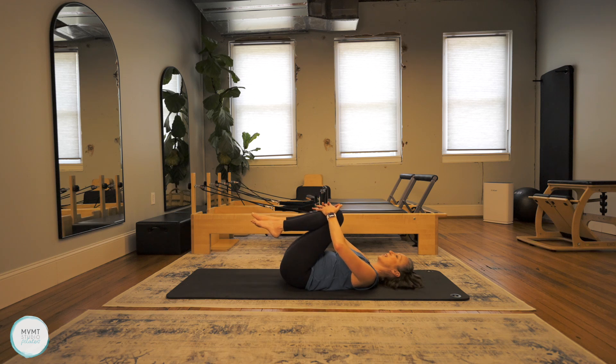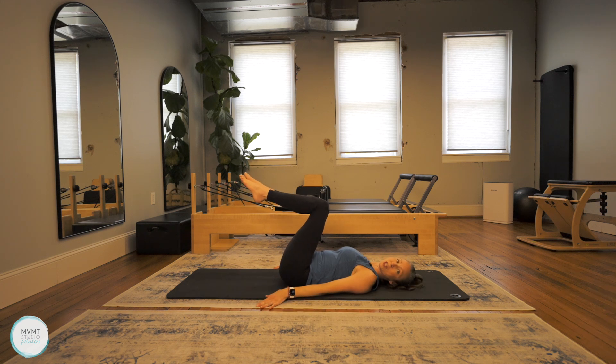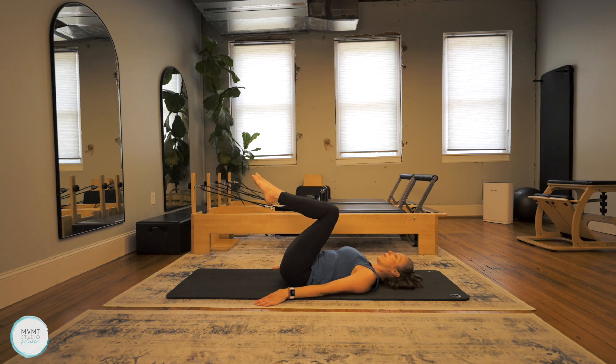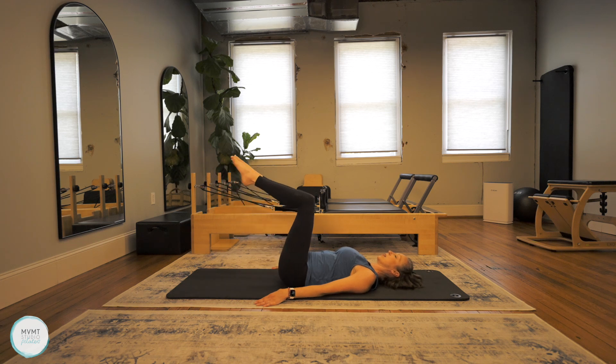Pull both knees into the chest, give them a nice little hug. Then we're going to do double leg reaches — same thing but both legs will be reaching long. Inhale, reach both legs away and extend; exhale, bend the knees and pull it back in. It's important to keep that breath moving.